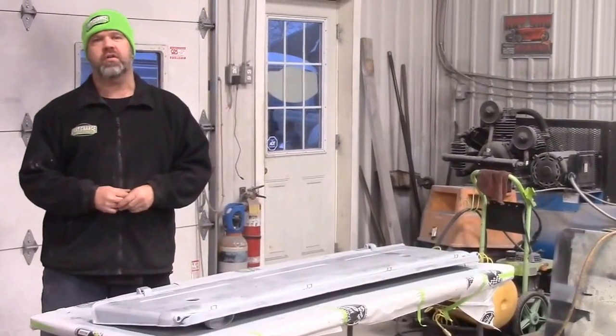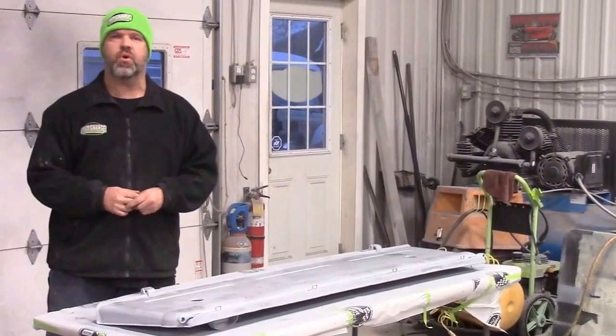Thank you for watching. I'm John from LastChanceAutoRestore.com.